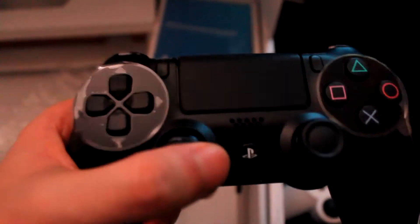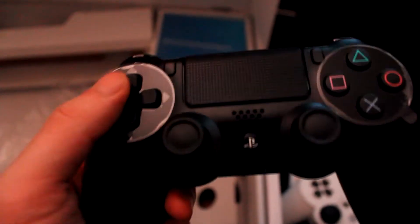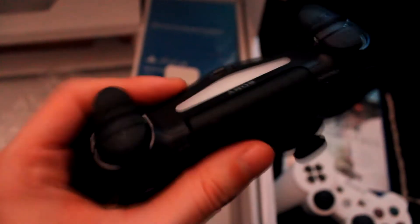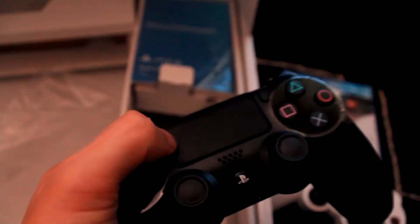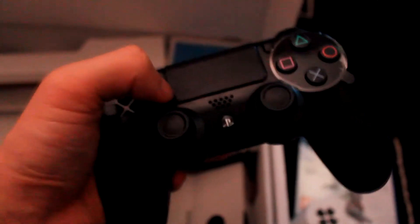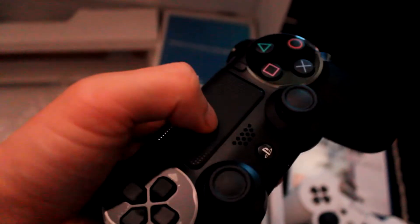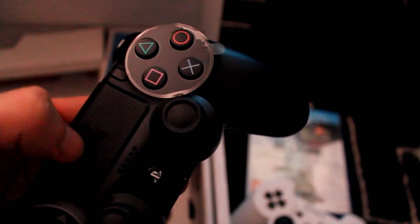What else we got on it — light bar obviously, mini USB, and the touchpad, which I hope they implement much more in the future. I'm not too sure how many games use this — I know Killzone uses it. Similar to the PS Vita where you've got the touchpad at the back, they didn't really support it that well. I'm hoping that with new PS4 games they start to use this. I didn't even know you can click it in — here it clicks in!